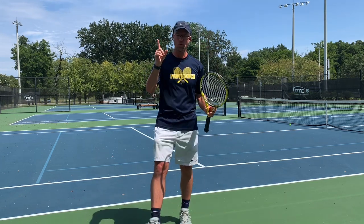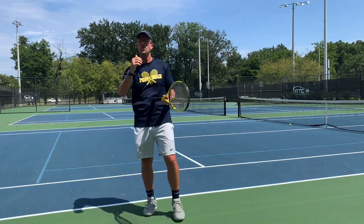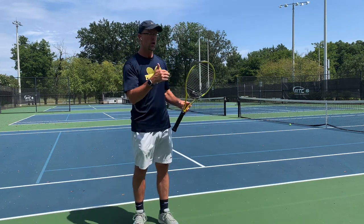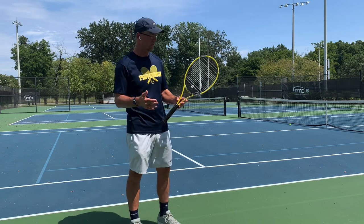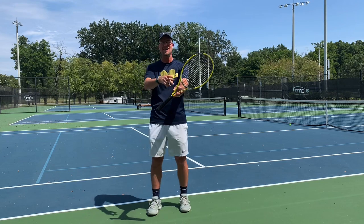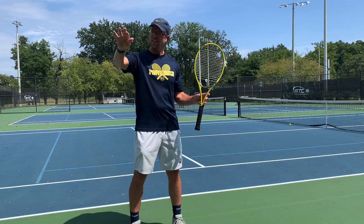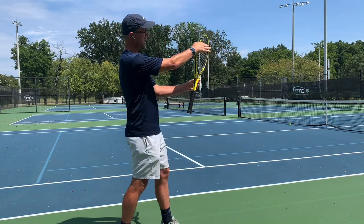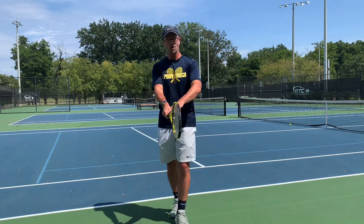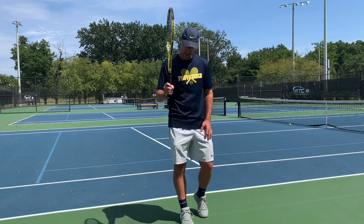All right, so first things first. Step number one, we have to make sure we get the grip. So what is the grip for a volley? Well, the one that we're going with — this is the standard grip, especially to start out with — we're going to go with the continental grip. An easy way to figure that out is you take your racket in your left hand, if you're right-handed, you're going to pinch the upper edge of it, like claws here, you pinch the upper edge and you drag it on down to the bottom. This is called the continental grip, also known as the hammer grip, because it's kind of like you're hammering.